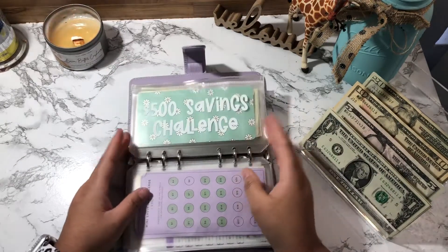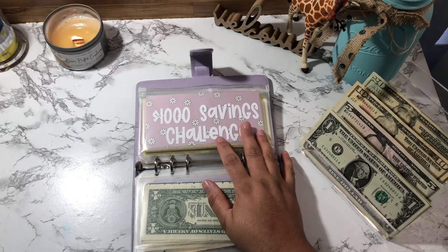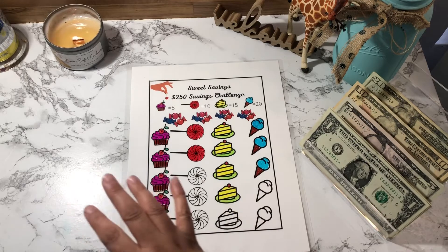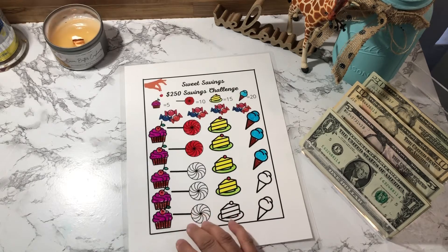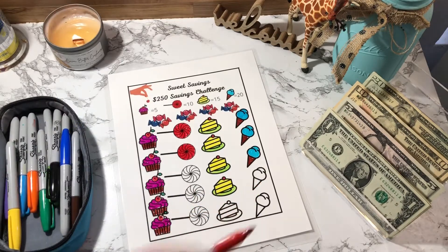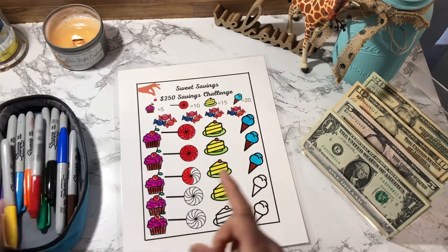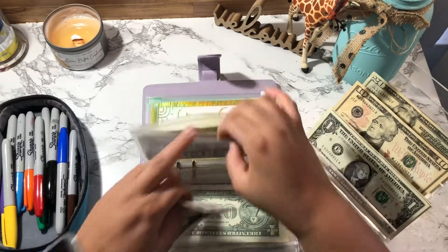Next is my Sweet Savings challenge. I'm only stuffing $5 this round — I don't have a $5 bill available so what I'm going to do is grab my markers and color half of the lollipop on the tracker. Okay, I'll do half of it in red. Now I'm going to put this $5 bill in here.